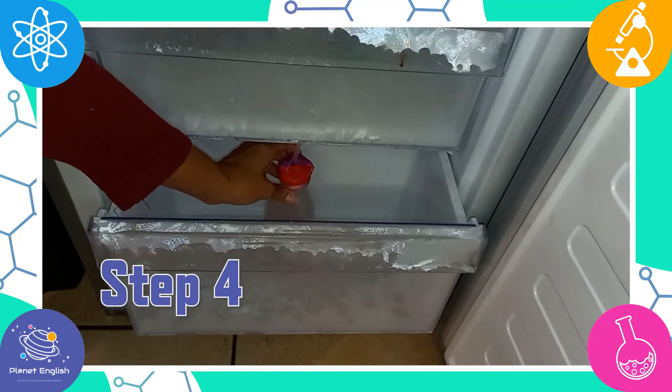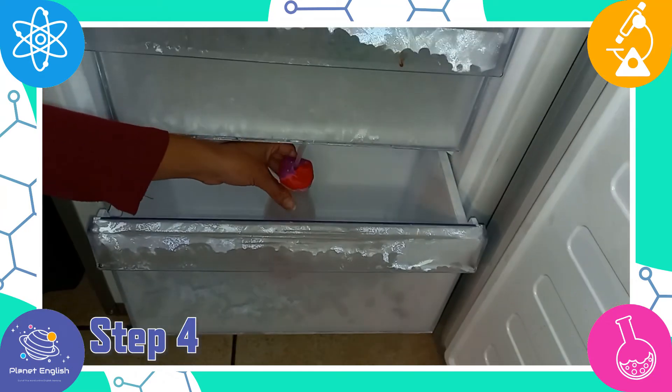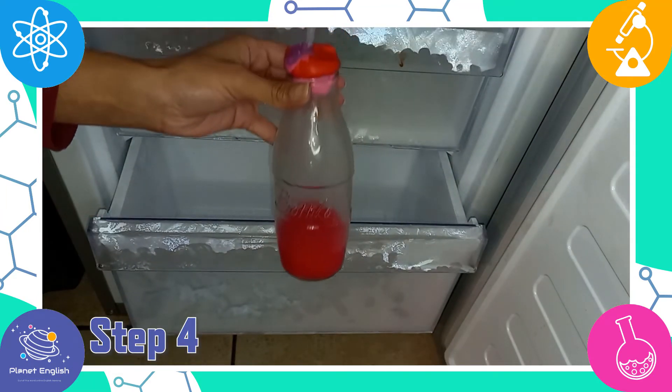Step 4. Now try putting it into the freezer to see what happens. The thermometer instantly cools down once you put it into the freezer.